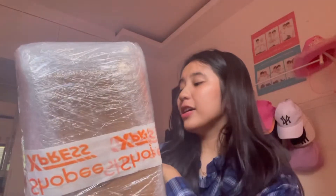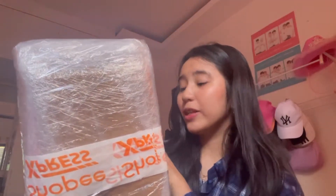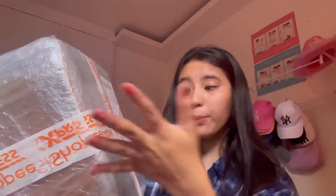Hi guys! Welcome or welcome back to my channel. For today's video, I will be unboxing something. We have here from Shopee the Canon Selfie CP1300 compact photo printer. Very big — I thought it would be like a small box but it turns out to be big. So I will be unboxing this big package with you guys.